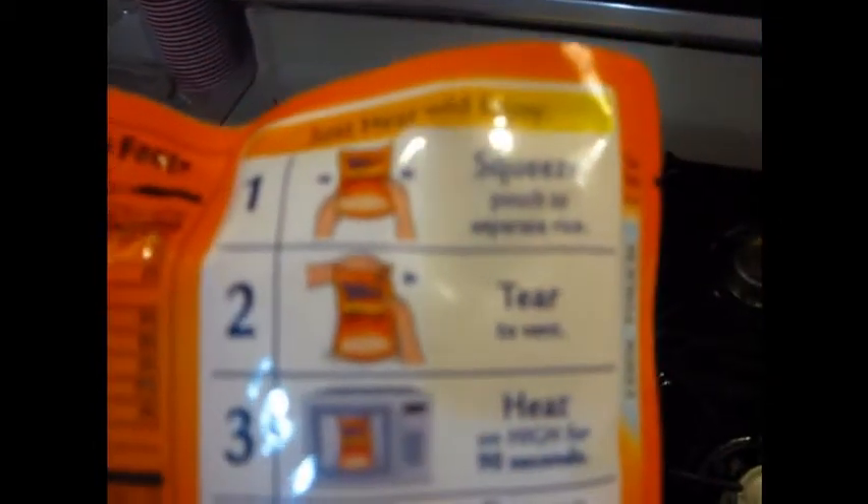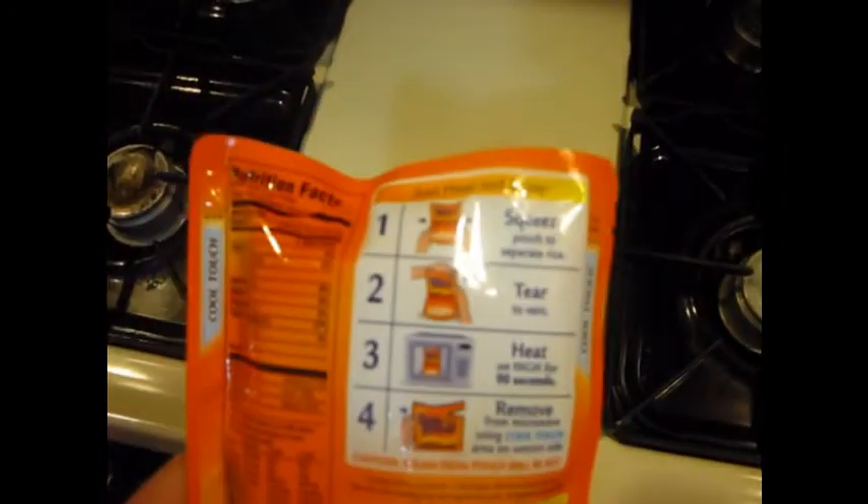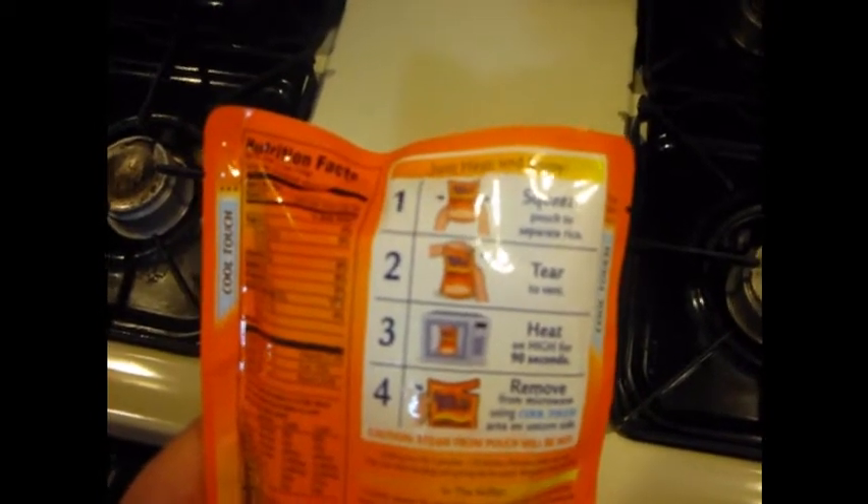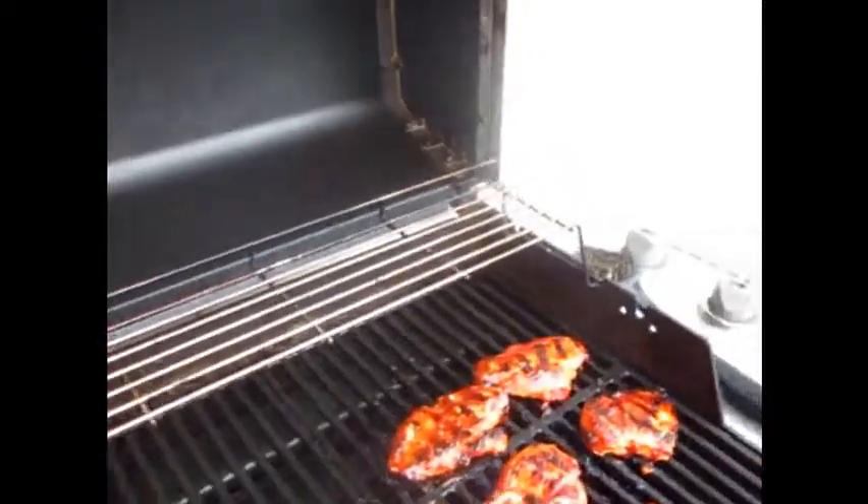Make sure you pay attention to this right here where it says 'Tear' - there it is, tear notch - or it's going to blow up on you.